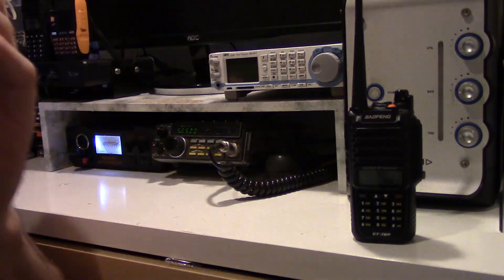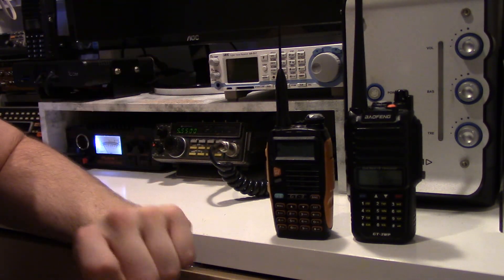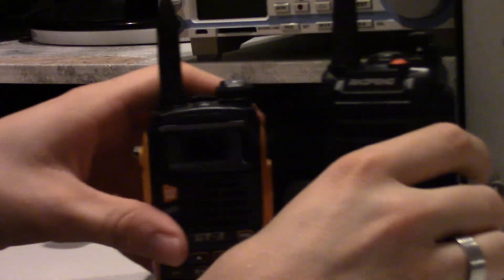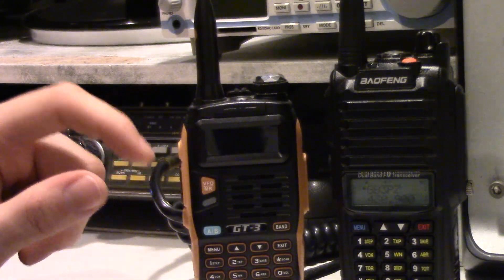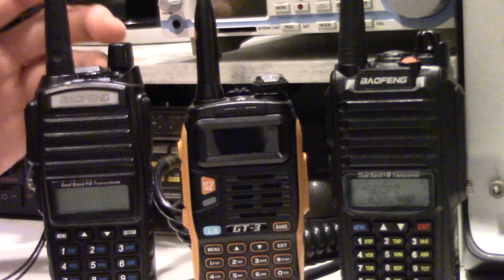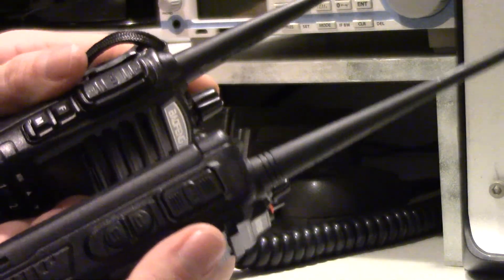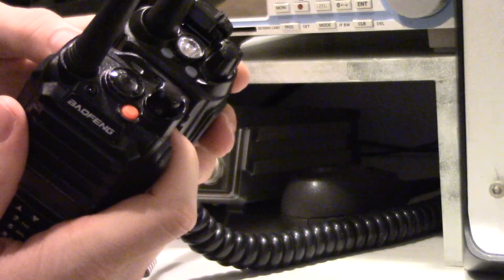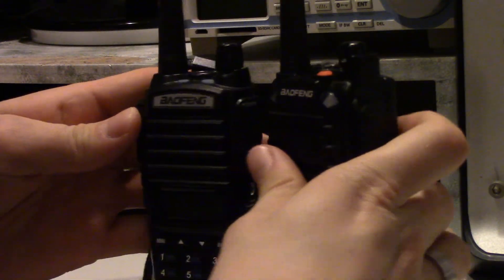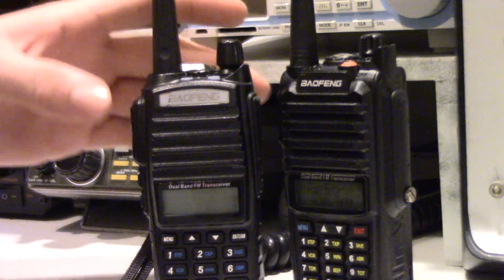The GT3 — you would think it would be similar to other models, but it's actually not. There's the GT3. The radio is actually related to the UV-82 and as you can see they're very similar in style. The GT3 doesn't have the dual PTT, but the GT3 and the UV-82 are very similar radios.